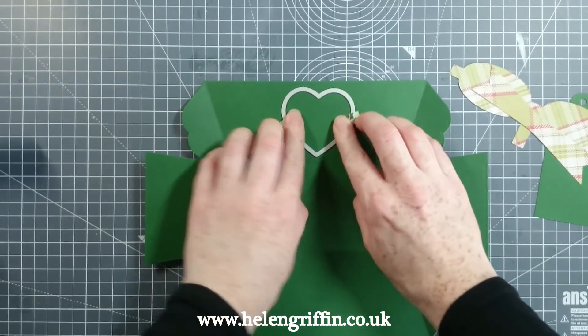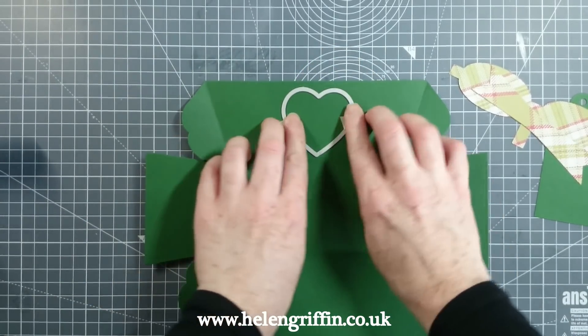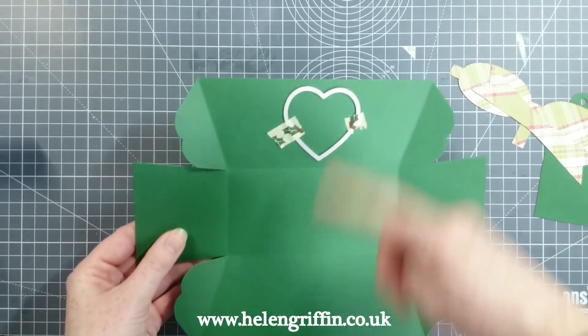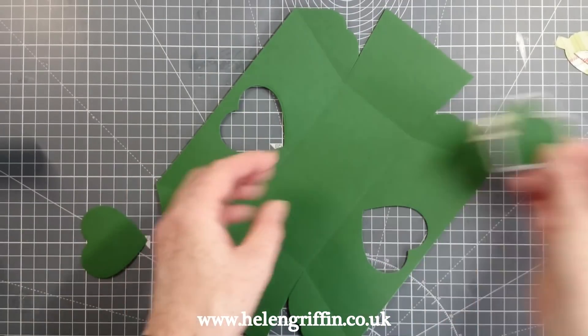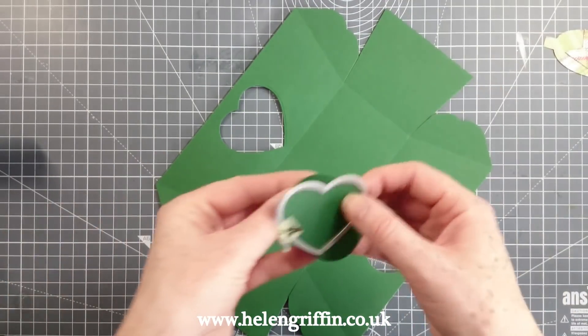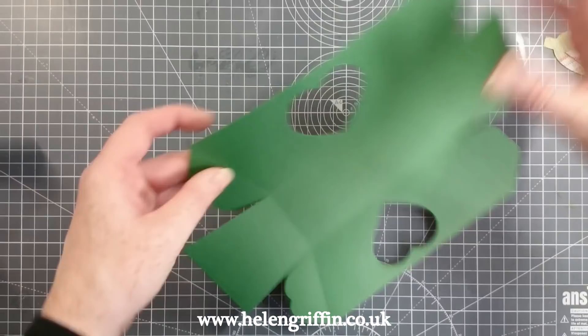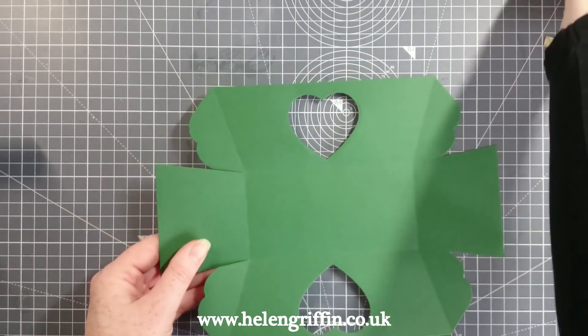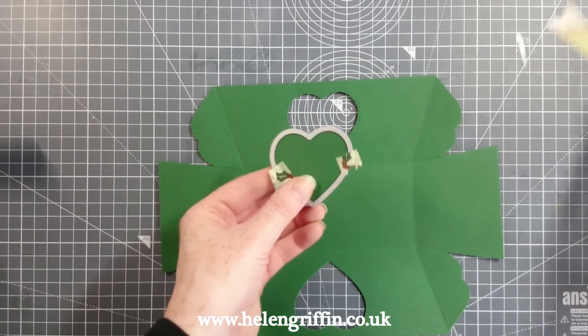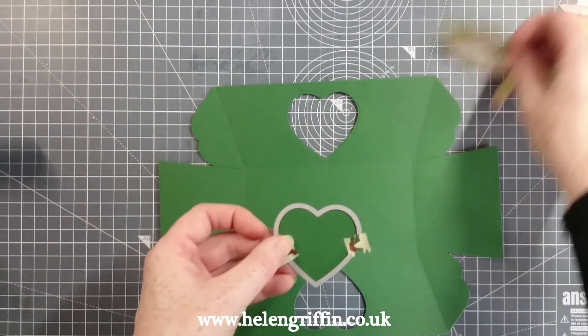I'm going to run this through my die cutting machine and I'll be right back after I've done both sides. That's all cut out now, so I can move that aside. You can keep these hearts for other projects. Alternatively, if you don't want to cut a hole in the tin, you can use the heart shape with some patterned paper and just glue it onto the front.